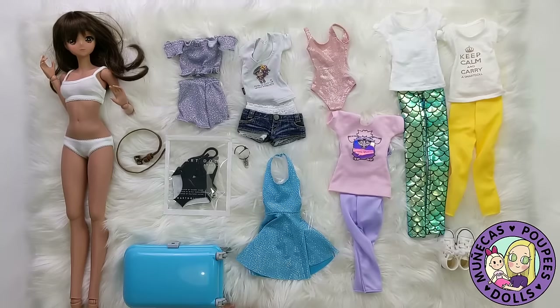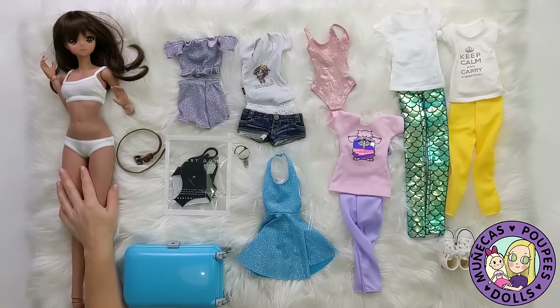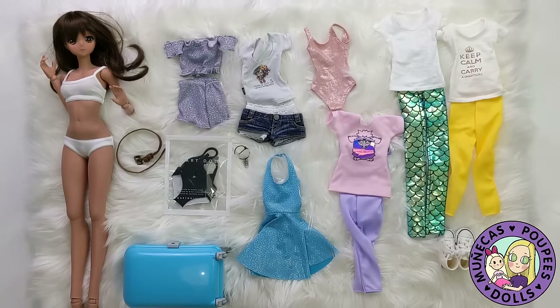Hey everybody and welcome to my YouTube channel. Today I am packing for a trip to Hawaii and I have Summer here. Summer is going to be going with me because I want to take some cute photos and stuff of her while I'm there.